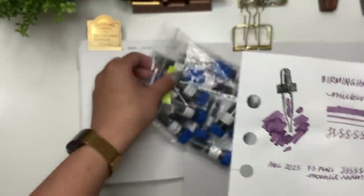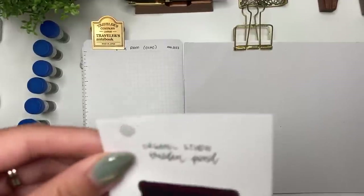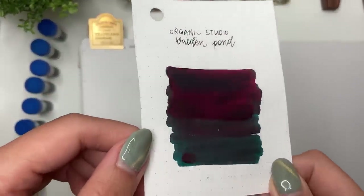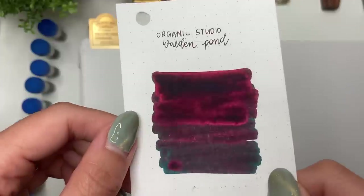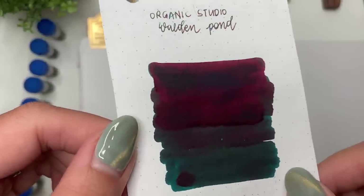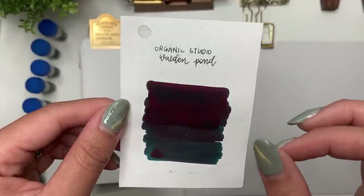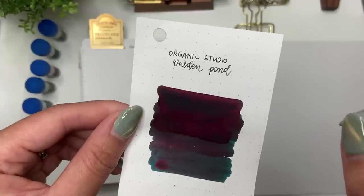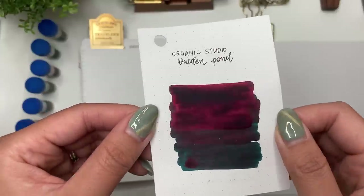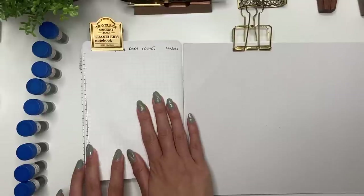She also sent me Organic Studio Henry David Thoreau Walden Pond, which I already have. I won't be swatching it today, but it has a really pretty dark teal undertone with a gorgeous red sheen. The one warning though is that even after it's dry there's still a risk of smudging, so it's not one I use often, but it is really pretty.